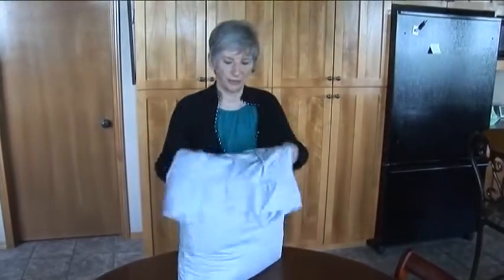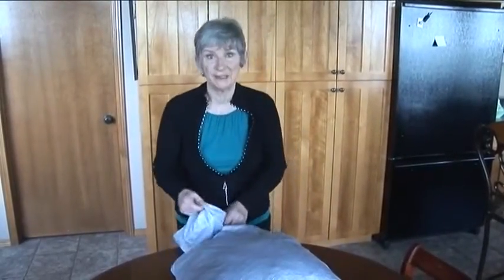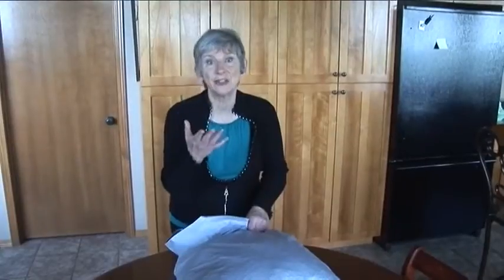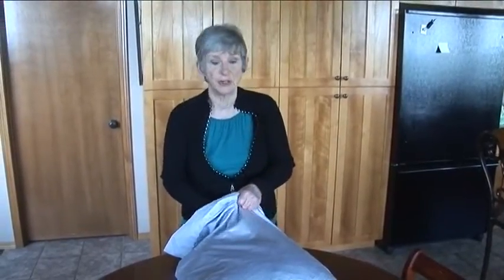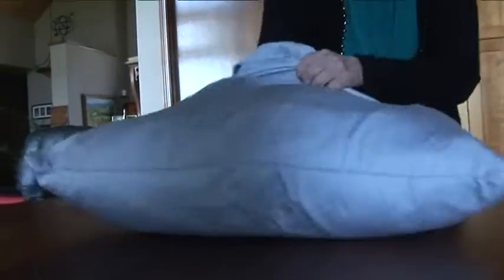Usually I just fold this over and put it in my linen closet like that, but for the internet I'll show you how to make it really kind of nice, in case you have people come over for dinner and you want to show them. I tuck the material down in every corner — get it right in there.